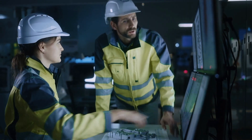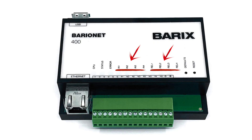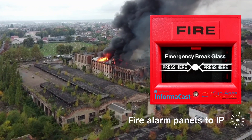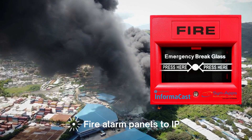With interfaces including USB, digital inputs and relays, it links physical interfaces like fire alarm panels to IP-based mass notification systems including SingleWire Informacast and Intrado Revolution.